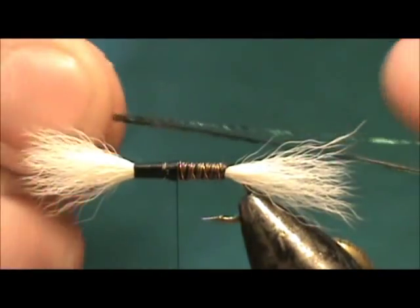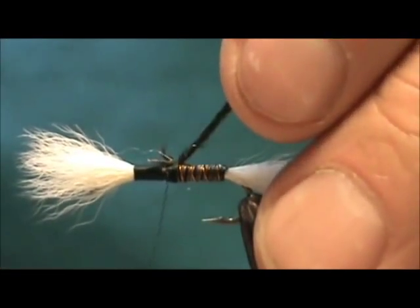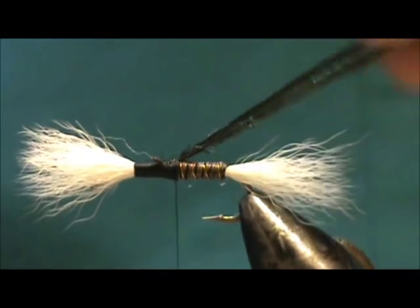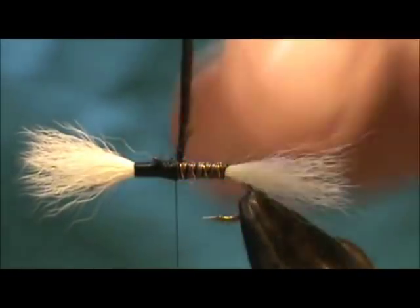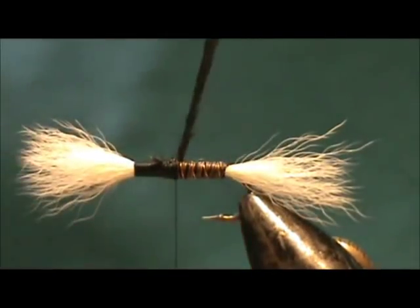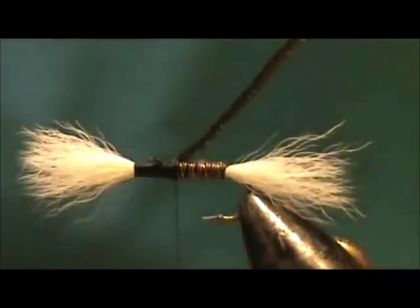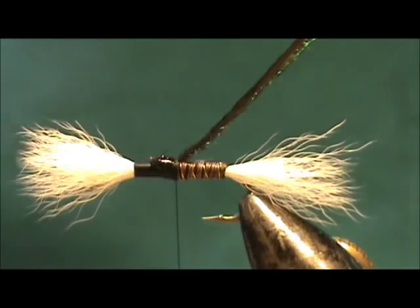Now the front half of the body is going to be peacock herl. If you're using a standard length hook, you can take a long peacock herl, strip off half or one quarter of it, tie it in, wrap the back half, and once you reach the herl go ahead and wrap that — you get it all done in one step. I'm going to put a little bit more super glue on there.